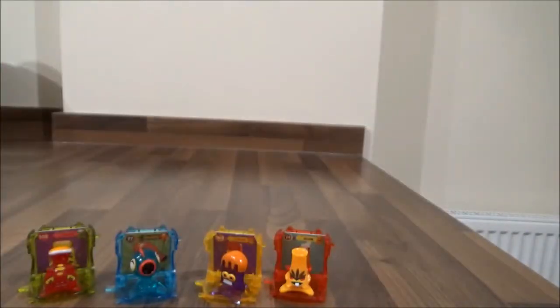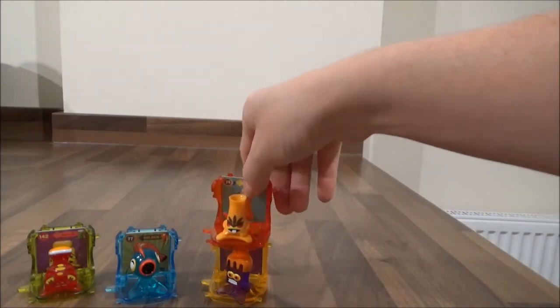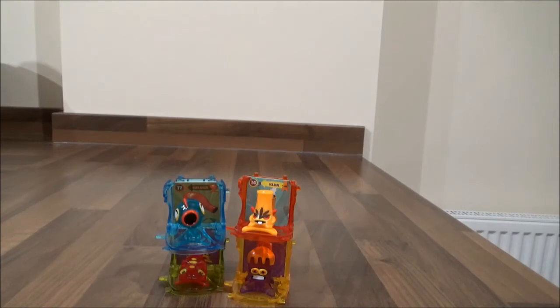So my little chickadees, let me know what you think of these fantastic Star Monsters Series 2 capsules. They are pretty pretty cool, and my favourite part is the fact that you can stack them. So let me know what you think and don't forget to check out my other Star Monsters Series 2 videos. Bye!